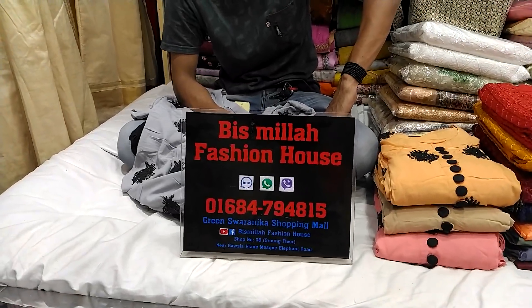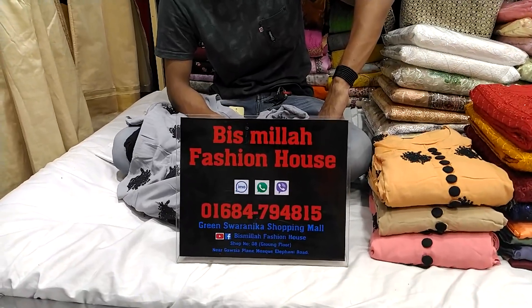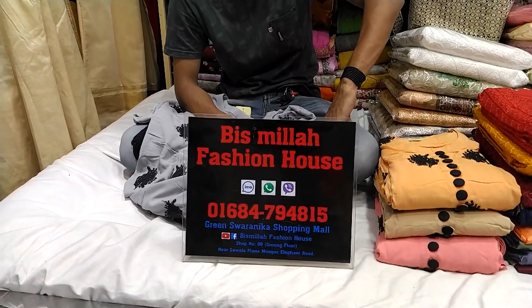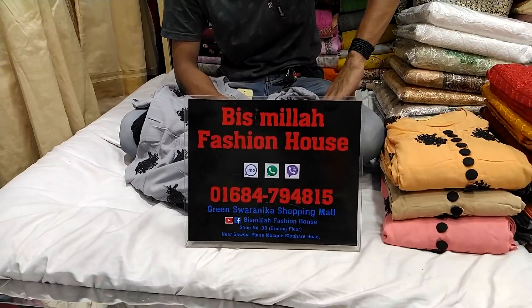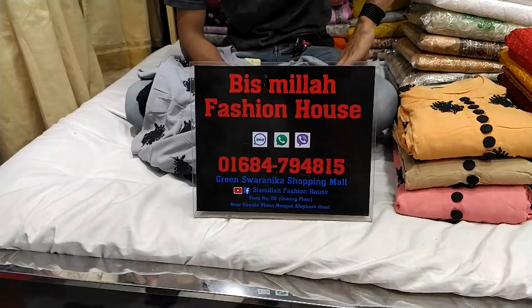Hello friends, Assalamualaikum. This is the best product of Bishmila Fashion House. This is the Green Shornika Shopping. The phone number is 06-847-94815.